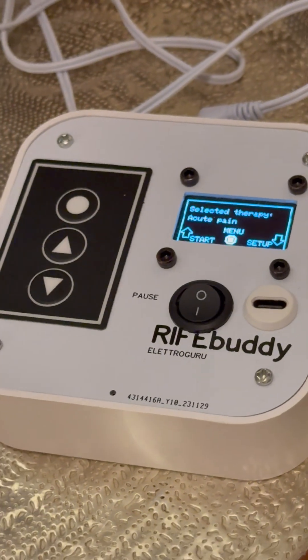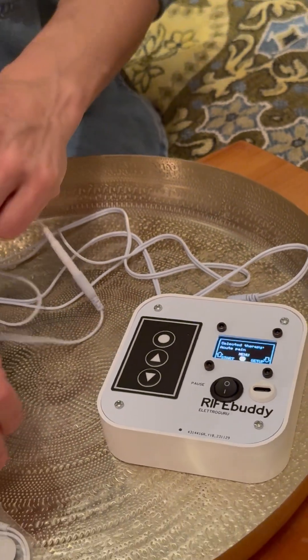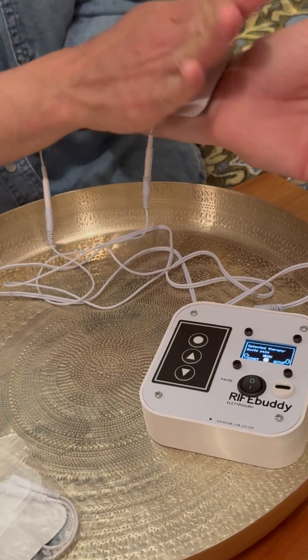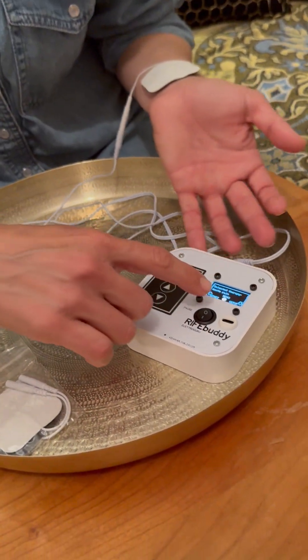With the RifeBuddy come two applicators. They can be put anywhere on your body, but for general use we can just put them here on our wrists.